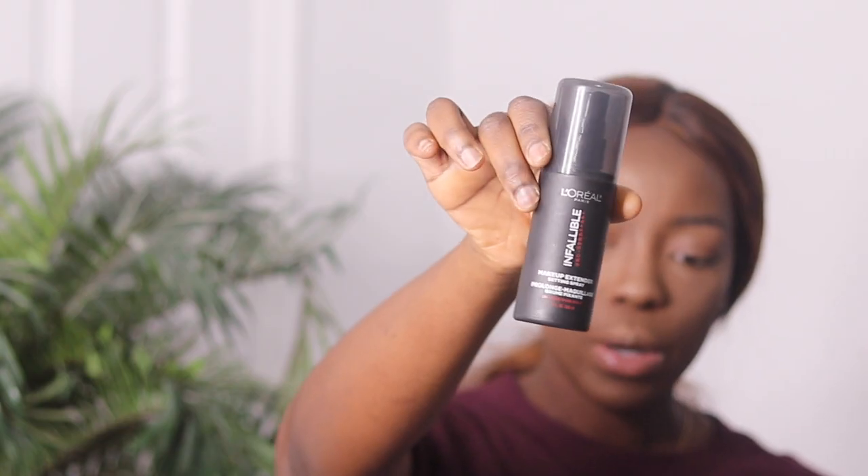The next thing I'm going to do is set my face all over. I'm going to use my L'Oreal Infallible Pro Setting Spray and I'm just going to spray that all over my face. I just finished off my makeup — that is it guys. Those are all the steps you need to create a flawless base and to get your foundation looking amazing. I hope you guys enjoyed this video. Don't forget to subscribe to my channel, give this video a thumbs up if you liked it, and see you guys in my next video. Bye!